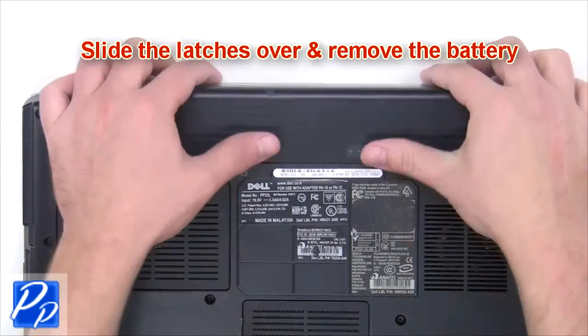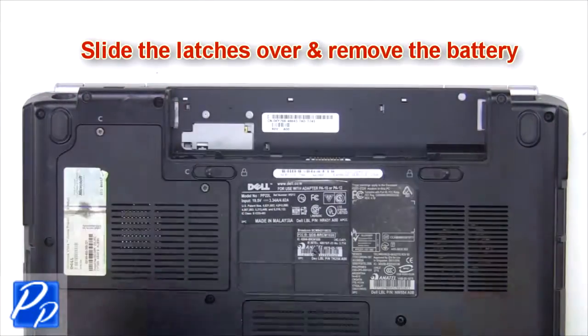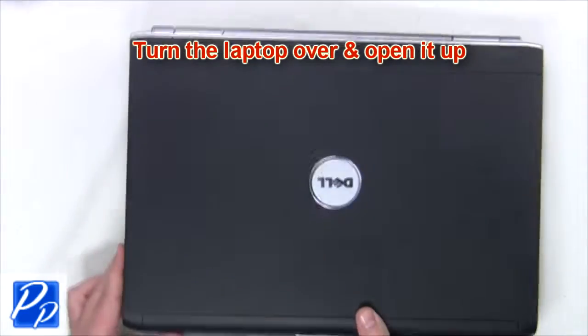The first thing you're gonna do is slide the latches over and remove the battery. Then turn the laptop over and open it up.